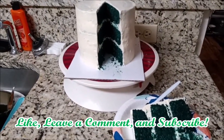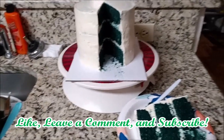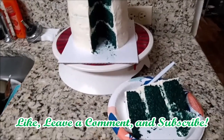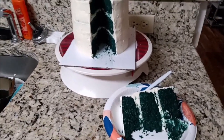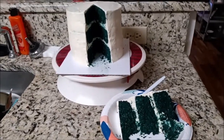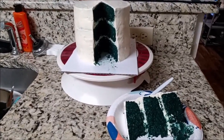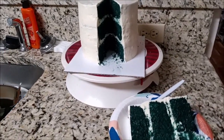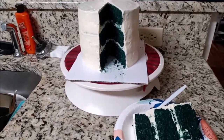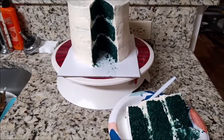If you by any chance make it, I want to see it — tag me or leave a comment, because I just love the way it looks. It just lost me on the tasting, because it's pure broccoli and just cream cheese — a little bit of salted cream cheese.